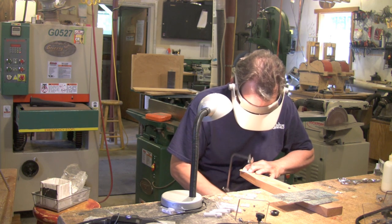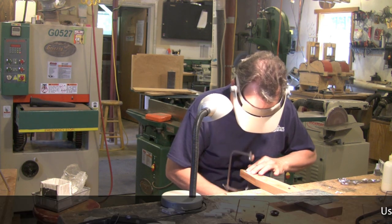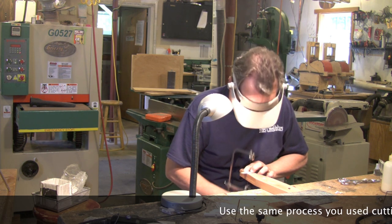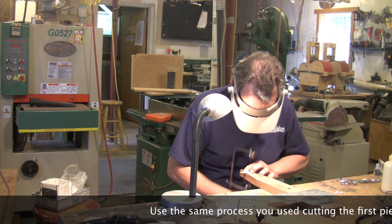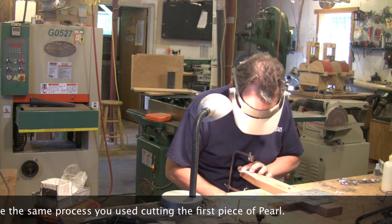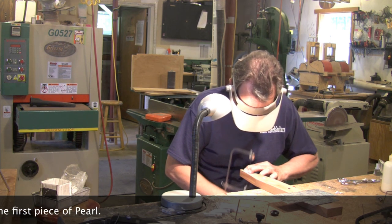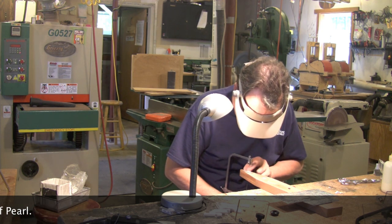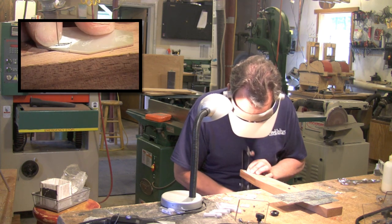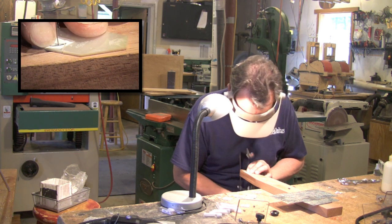This piece of pearl is a little bit different than the first one — it seems to be a little thicker and also a little bit harder, so it doesn't want to cut quite as easily as the first piece. I have to be careful. I'm blowing my dust away. Some guys have little setups to blow their dust away, but I'll do it the old-fashioned way.